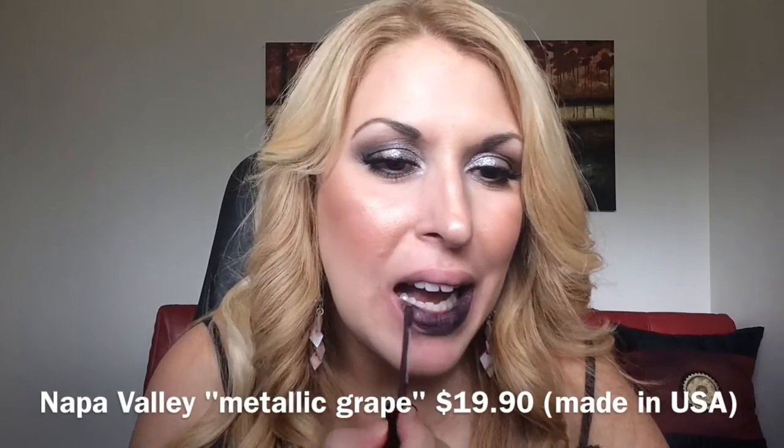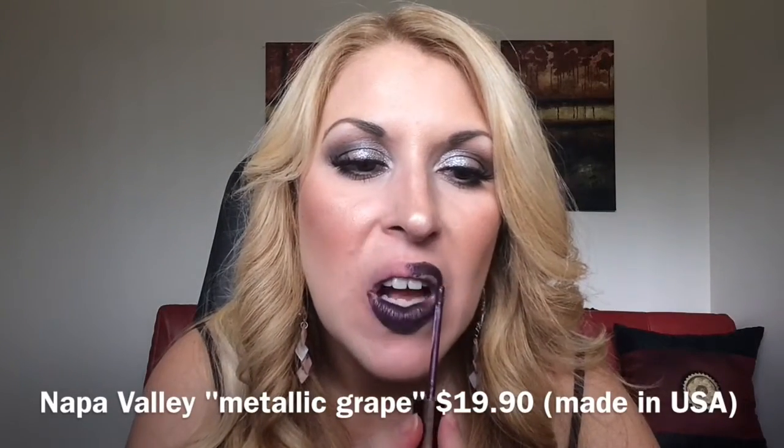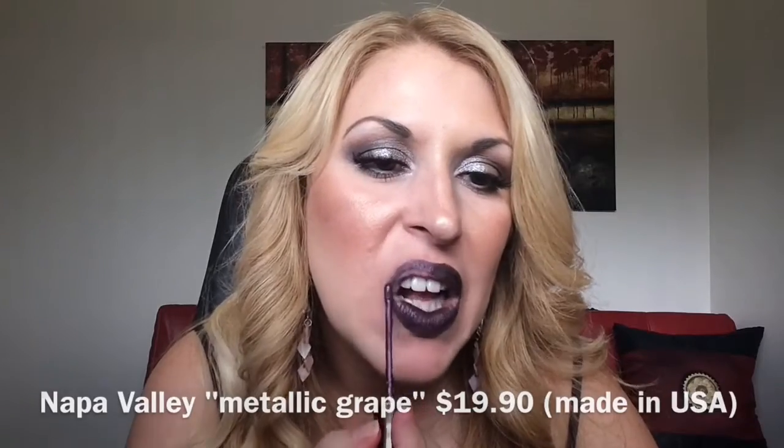They're the most long-lasting ones, they don't patch. The last but not least is from Ofra Cosmetics in the color Napa Valley, which I never heard of before I started doing YouTube. It's a beautiful purple metallic with beautiful undertones. The packaging has a doe foot applicator. The Ofra Cosmetics are more mousse-y overall.